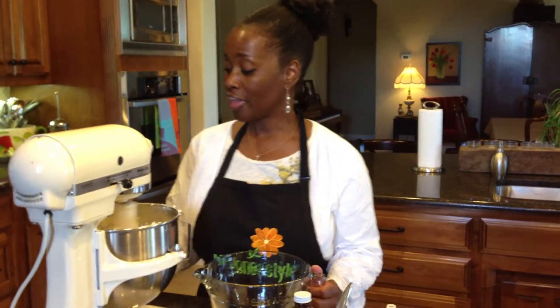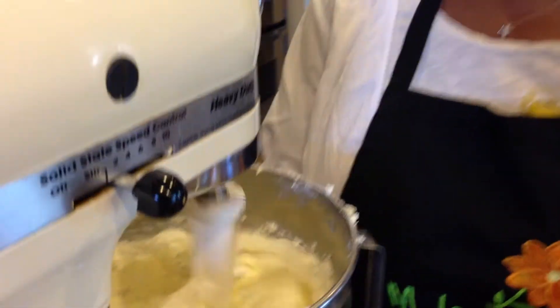Hello and welcome back. I wanted you to see how wonderful the sugar and the butter has creamed. It's really quite lovely and it's nice and white and fluffy.